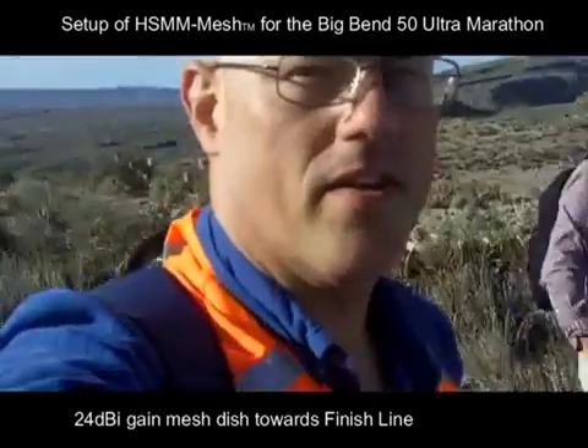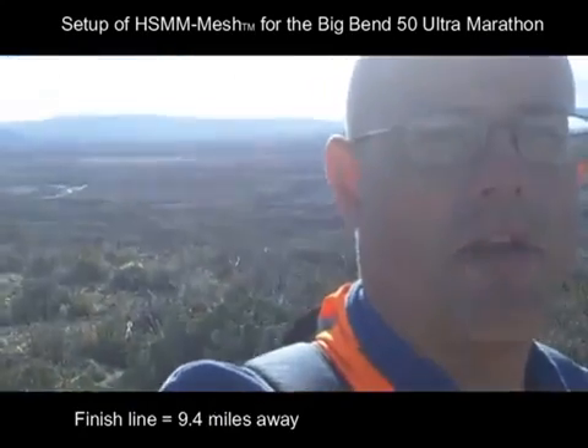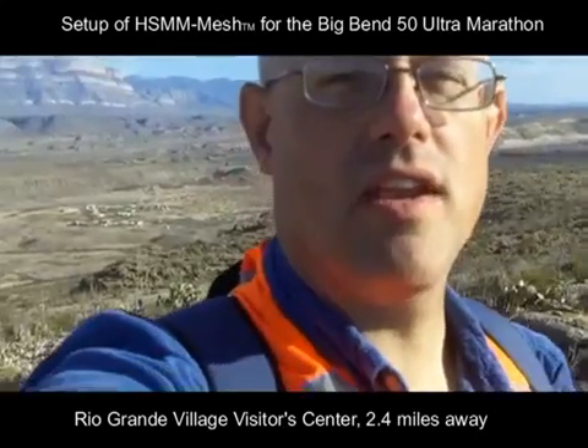We're hoping to get the finish line hooked up tomorrow, which is this direction behind me that you can kind of see. And of course Rio Grande Village is back behind me this way. We're hoping to get it all set up and running tomorrow.